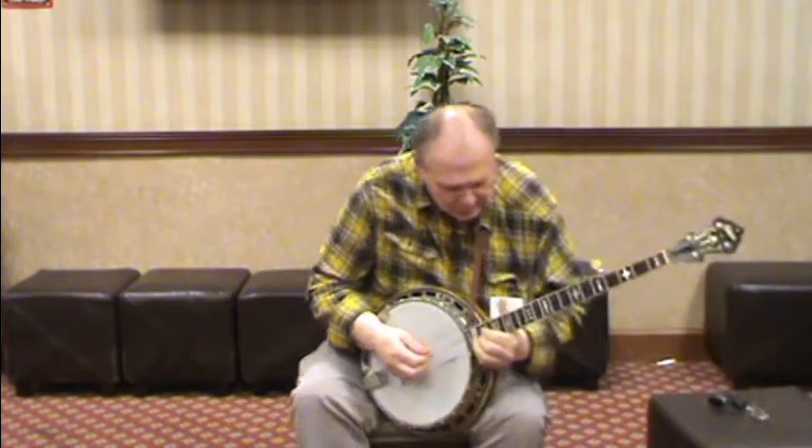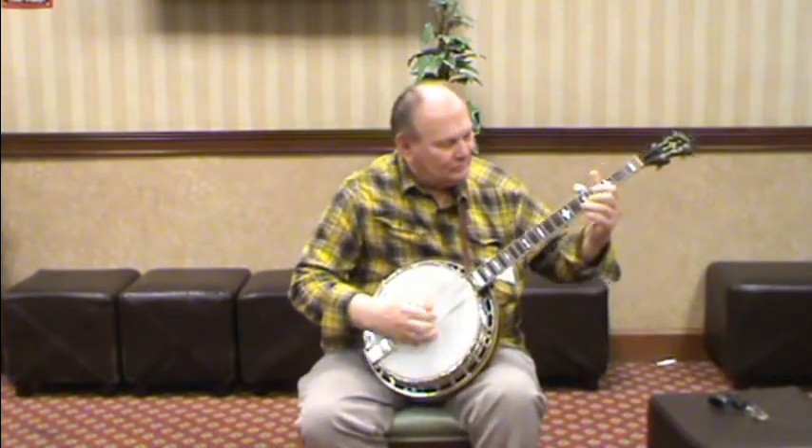It's got a nice clear tone to it, doesn't it?